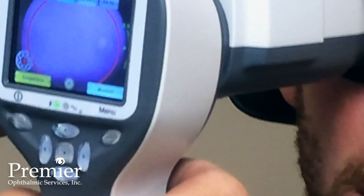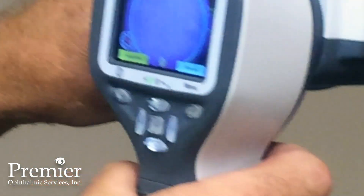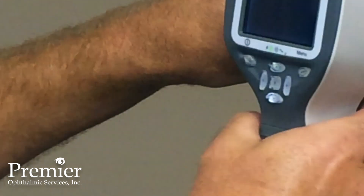Then I hold down the capture button in front. By holding it down to the first click, it focuses, and then the second click captures the image. After capture, it immediately asks whether I captured the right or left eye. In this case we captured the right eye, so I select right eye.